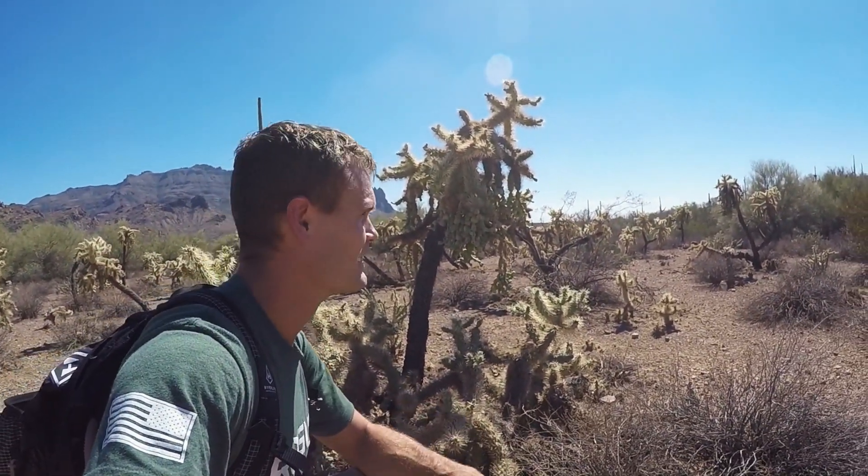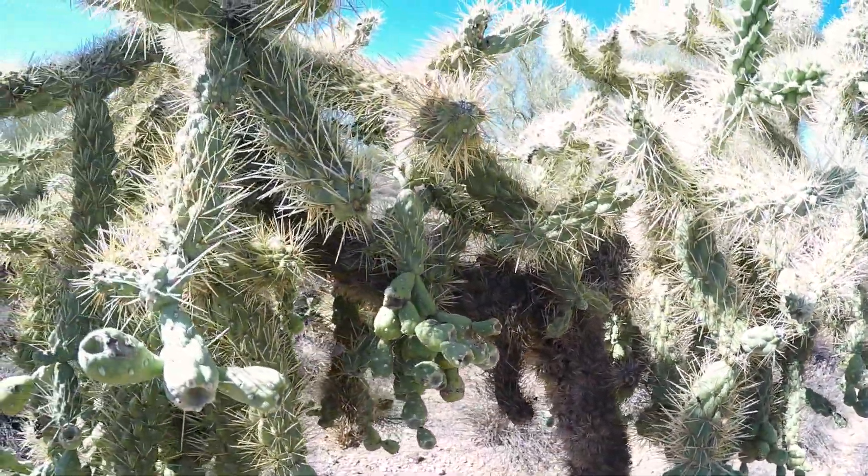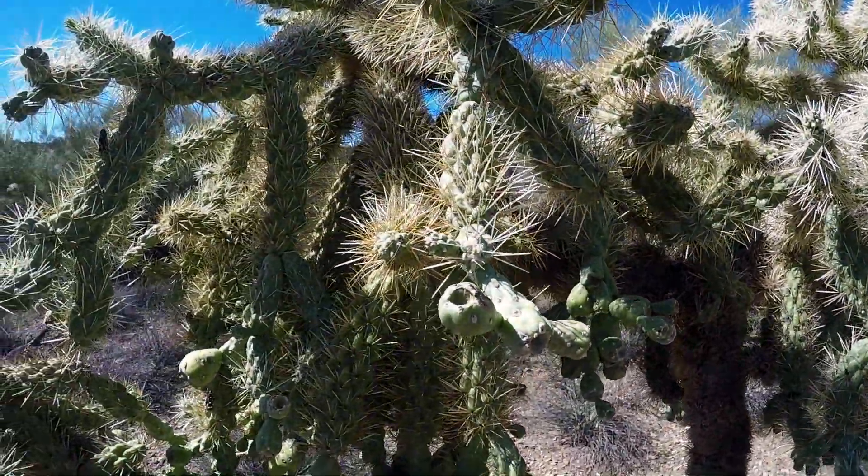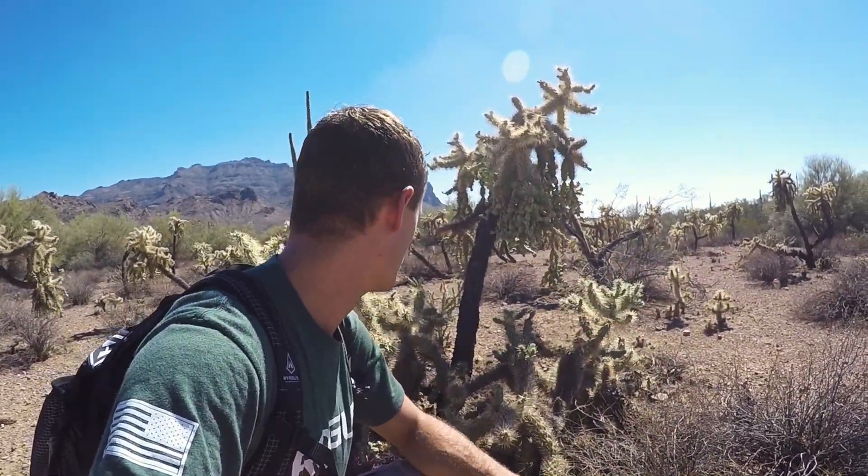This is a jumping cholla plant. These things are exactly what is needed if you're a plant that lives in the desert. It's spiky all over the place and its spikes even help it to plant itself by clinging on to anything that passes by and allowing the seeds to be sent all over.